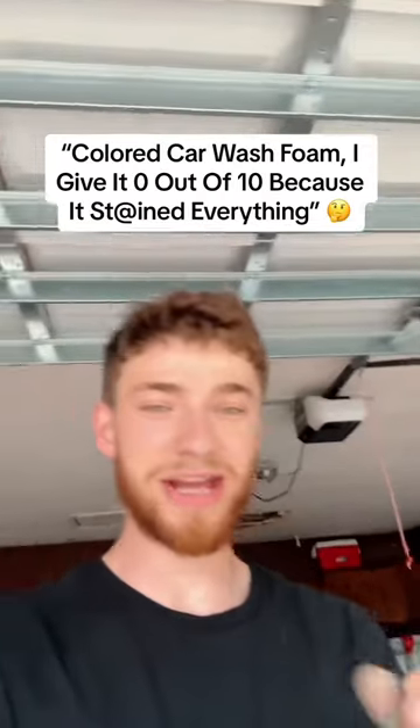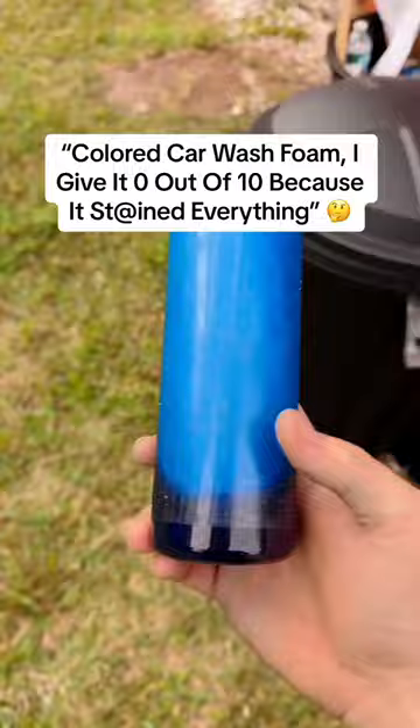Boys, I made a really big mistake. I'm literally blue right now. Alright, colored snow foam — I give it a 0 out of 10 because I have a blue dong on my floor now.